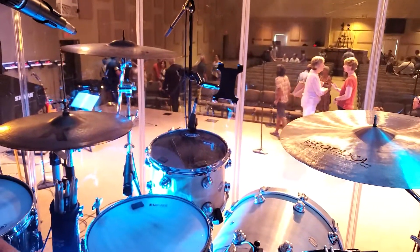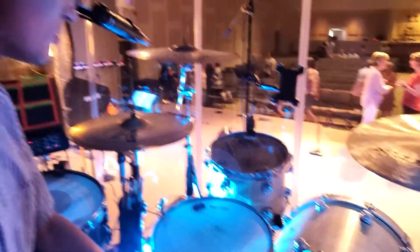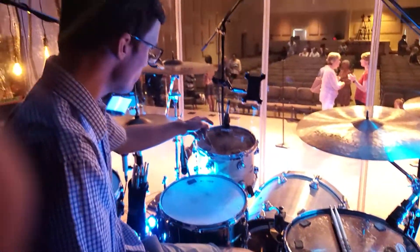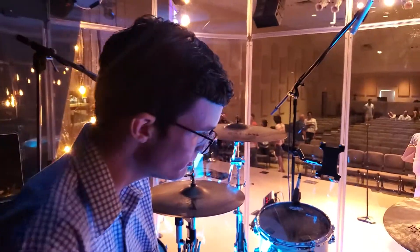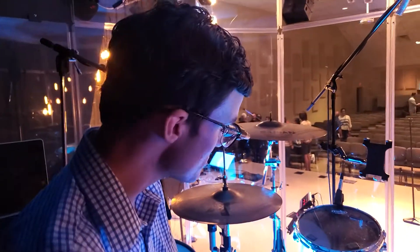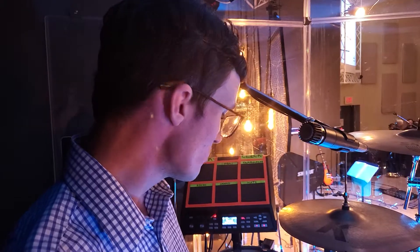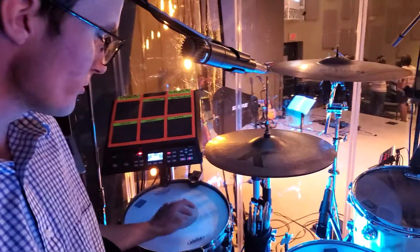As far as heads go, we decided to go with all Evans — on the side snare, the batter, the kick, and the toms on the batter are all Evans Black Chrome. The main snare has an Evans ST Drive, which sounds really really nice. I use this at home on my home kit as well. We've also got a little bit of moon gel on there.